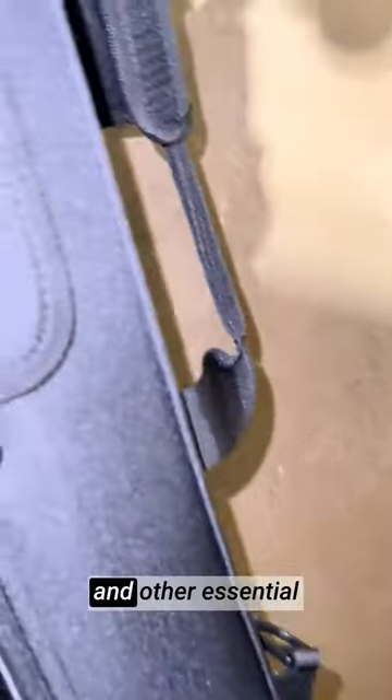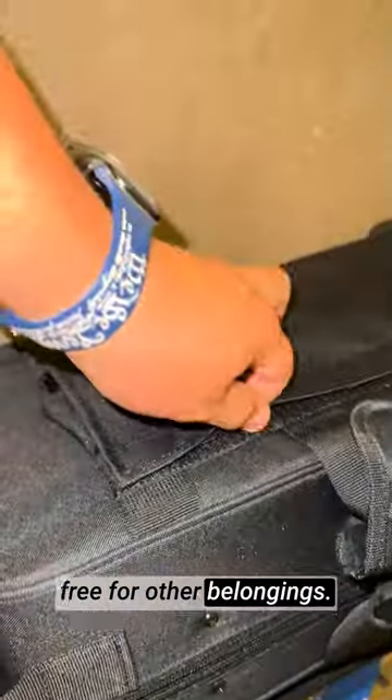Another highlight is the large exterior accessory pocket, which allows me to conveniently store my music sheets, reeds, and other essential accessories in one place. The padded backpack straps are a real game changer for musicians on the go. They make carrying the case incredibly comfortable and allow me to keep my hands free for other belongings.